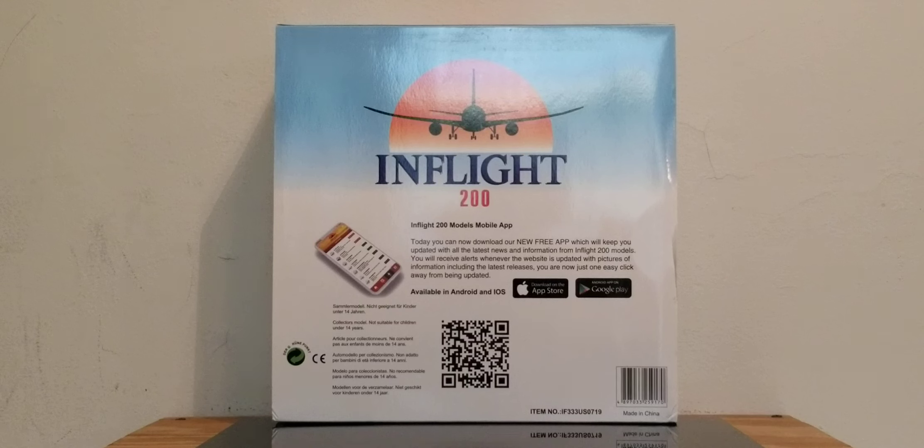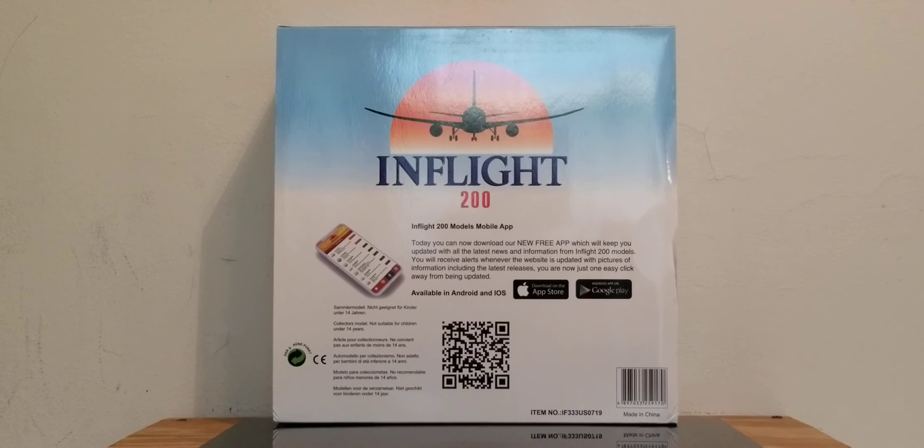Now you're looking at the back of the box. What you see is the In-Flight-200 decal logo, and there's an app you can download on either Apple or Android. There's also the bar scan code, as well as the warning information and the item number you see at the back of the box.